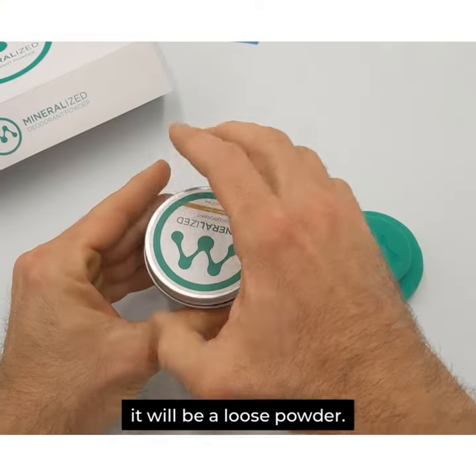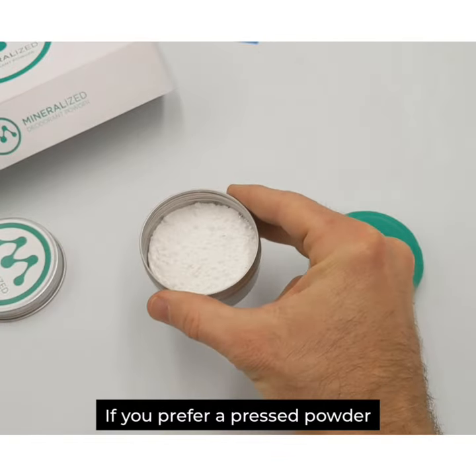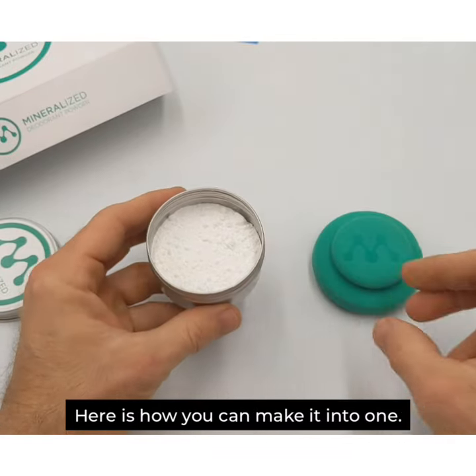When you first get mineralized, it will be a loose powder. If you prefer a pressed powder, here is how you can make it into one.